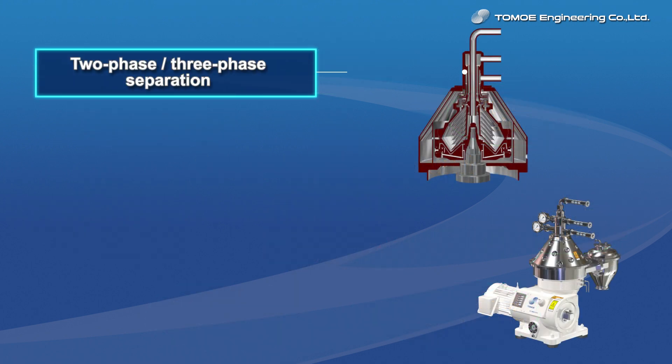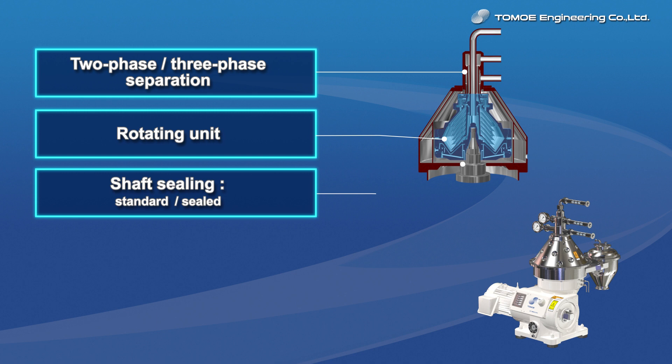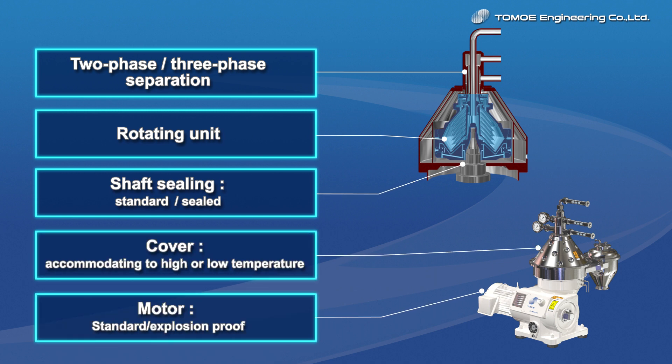The target items will be the separation system of either two or three-phase, design of rotating units, type of shaft sealing mechanism, frame and cover, driving motor, etc. Special designing is also available, such as installing a special cleaning function.